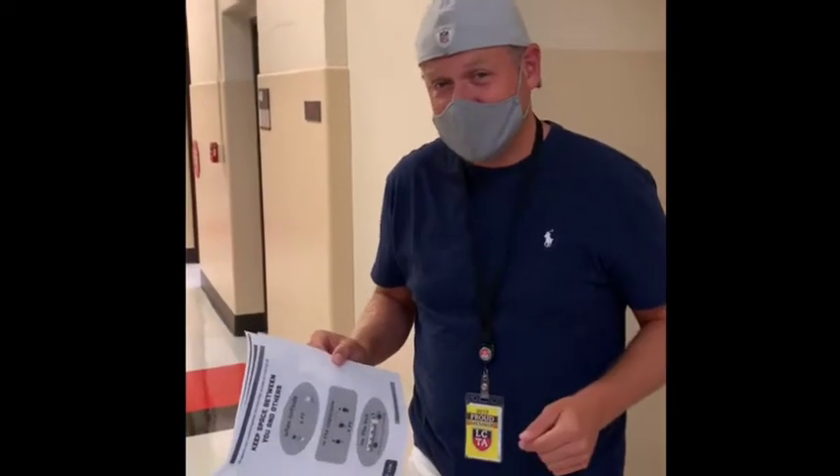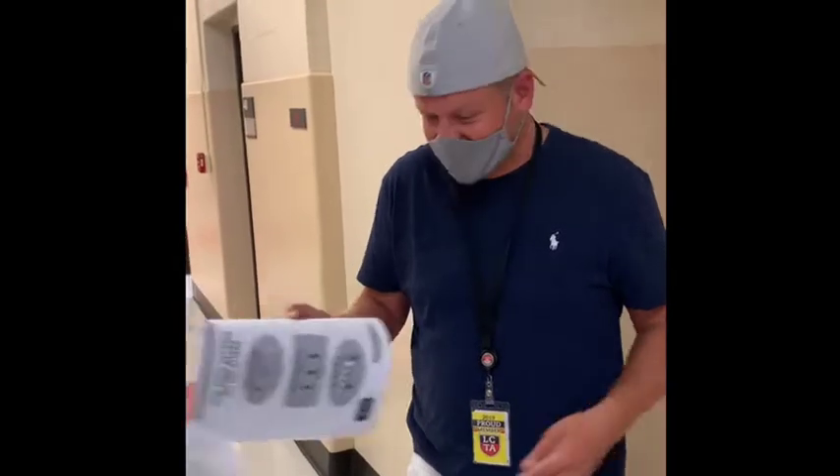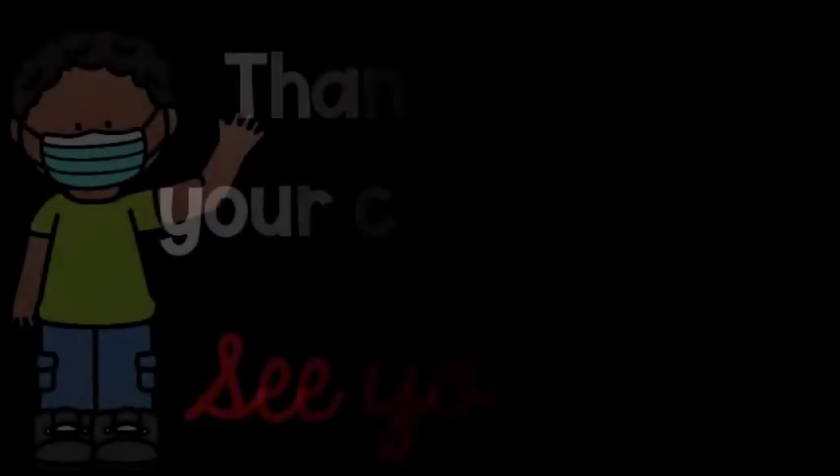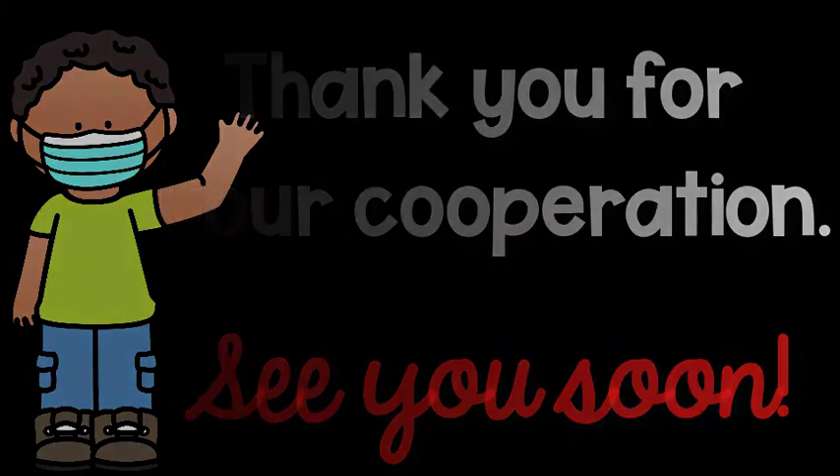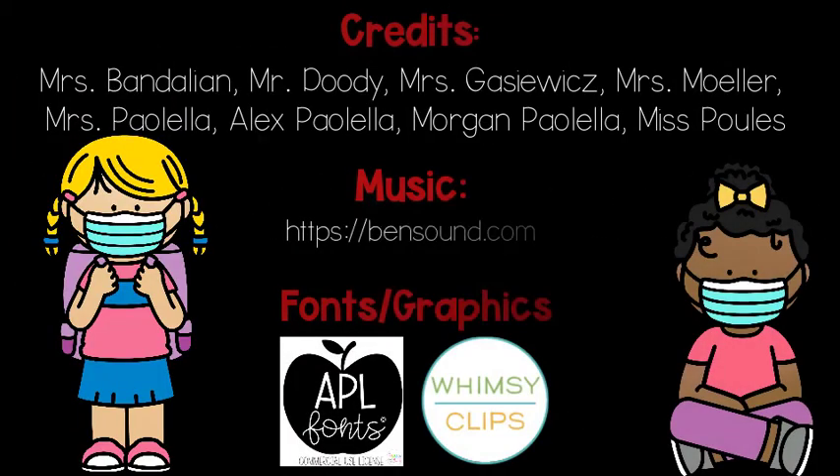So if you didn't brush your teeth that morning, don't worry, no one will smell it. But let's be safe and have fun this year. We'll see you next time.